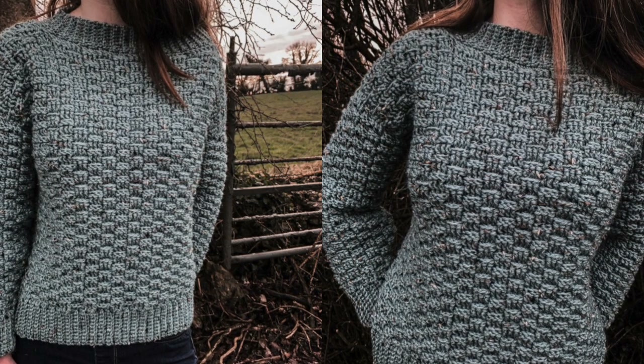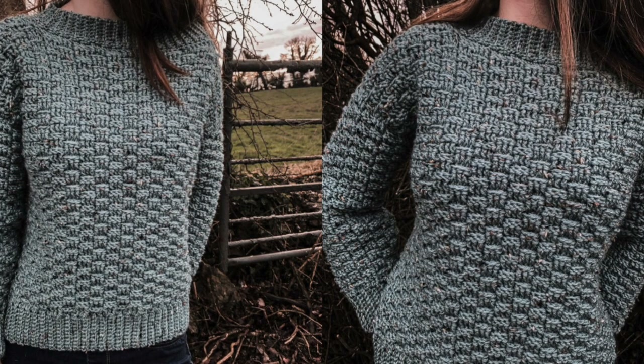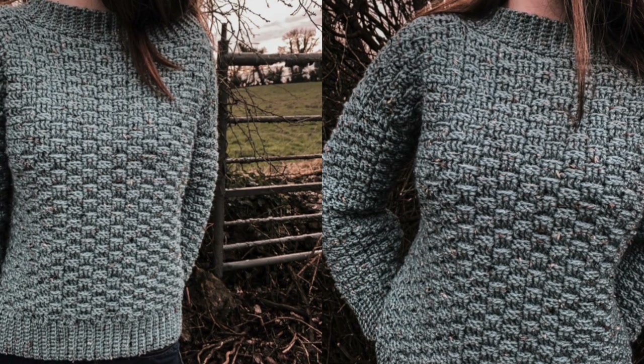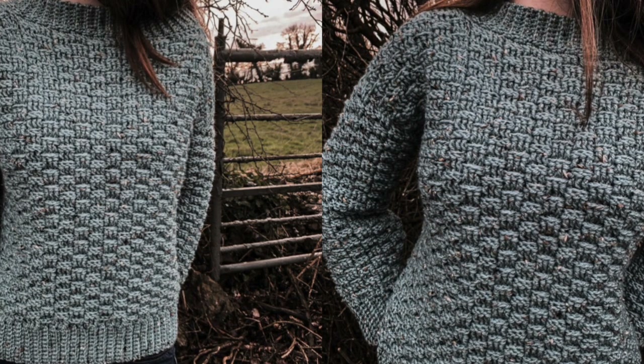Hi everyone and welcome back to my channel. To make this textured sweater you will need a weight 4 yarn and a 5mm crochet hook. In this tutorial I make a size small. For all other sizes check out my blog crochetwithcari.com.